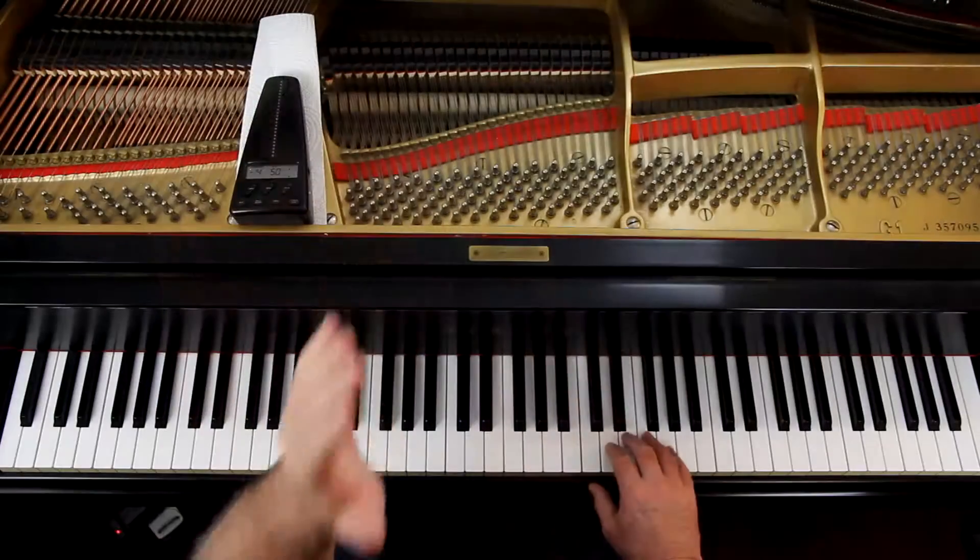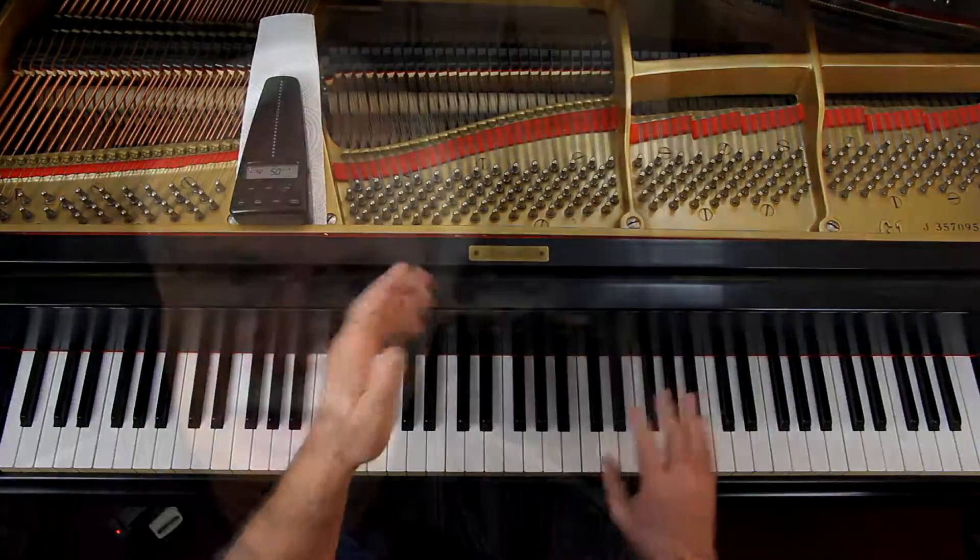So it's like in the second measure, when you have the half notes in the right hand. If I go one, two, one, two — the rest starts on two. So I'm going to hold the half note down until two starts: one, two. So you lift up on two: one, two.